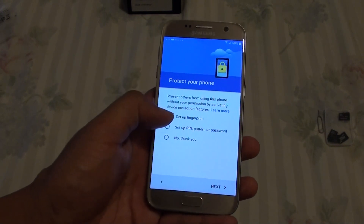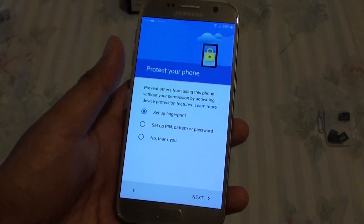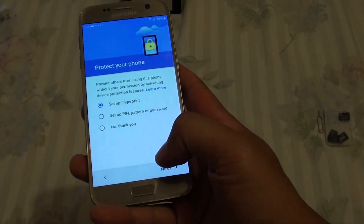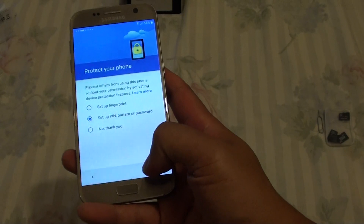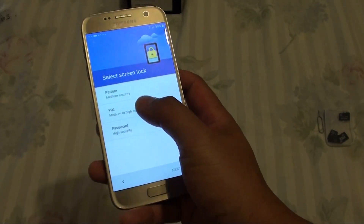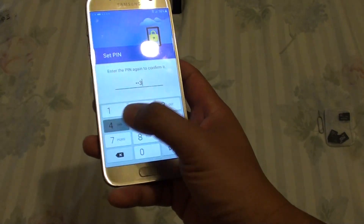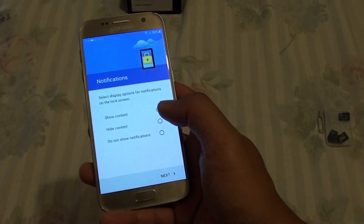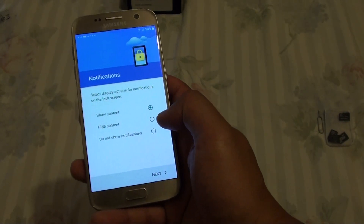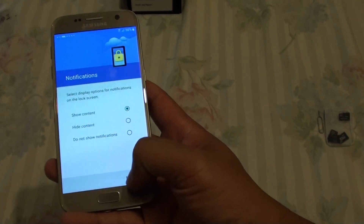Next is Protect Your Phone. Do you want to use fingerprint, PIN, or no thank you. If you want to protect your data — so if your phone gets lost you can protect the information inside. You can set up a fingerprint right now or use a PIN or pattern and tap on Next. So I choose PIN, for example, and I just choose 1-2-3-4, tap on Done. Next is the notification screen — do you want to show notifications on the lock screen or not. You can show them or not show notifications at all. So we choose the default: Show Content, and tap on Next.